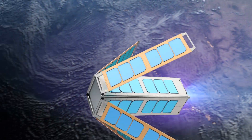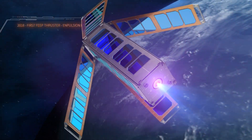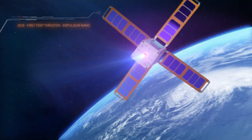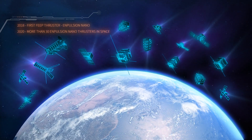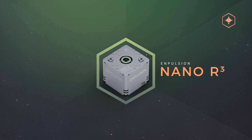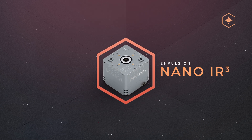In 2018, the Impulsion Nano became the first FEEP thruster to be tested in space. Many more have been launched into space since. The Impulsion Nano family is available in several modifications, offering different degrees of robustness and flexibility.